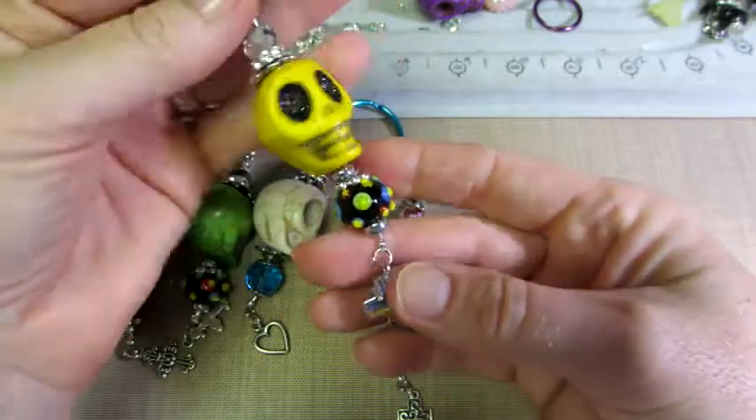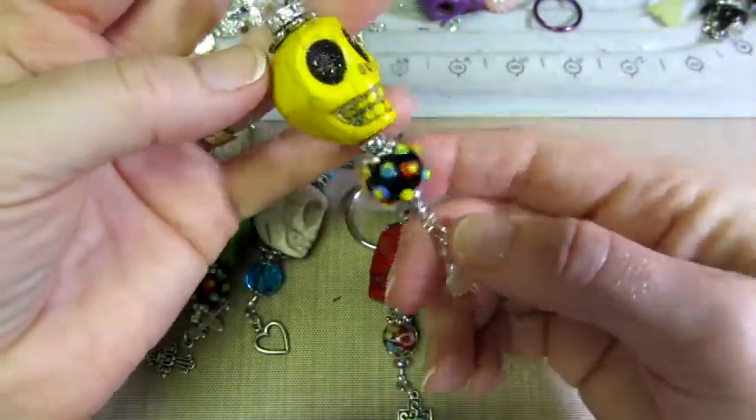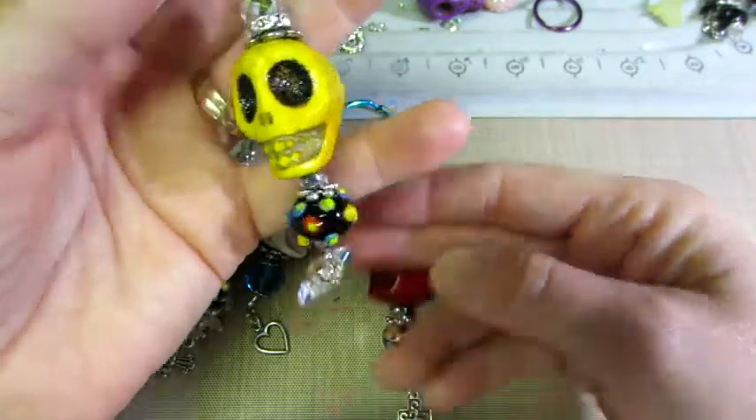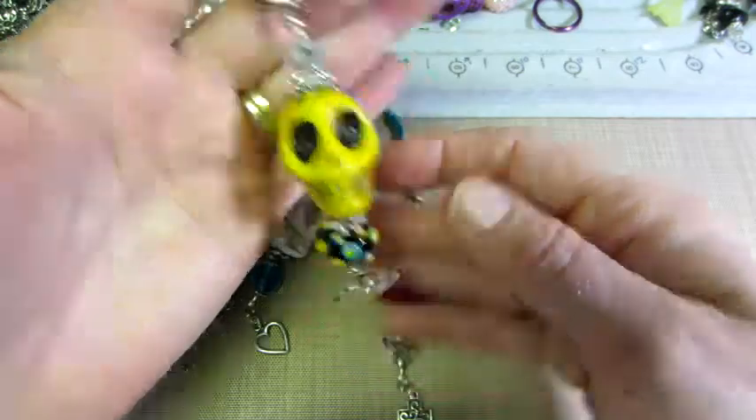This is the yellow one. I just love these glass beads — I got these at Hobby Lobby on clearance. They're perfect for this type of thing because it's just one bead, an accent bead.